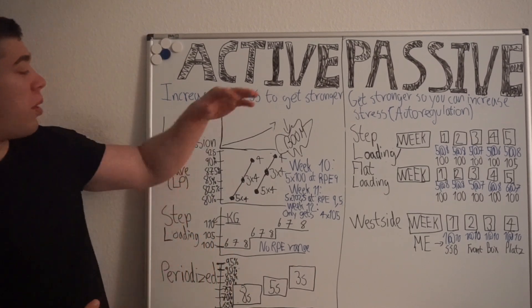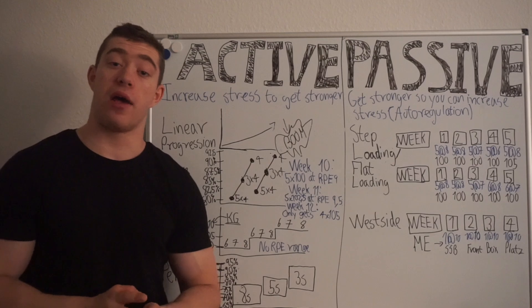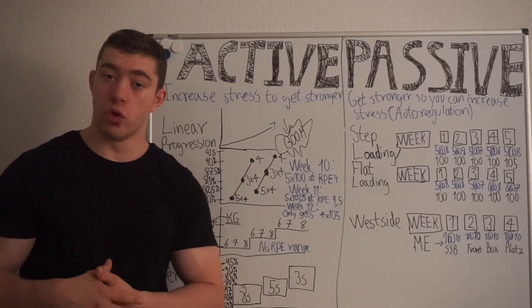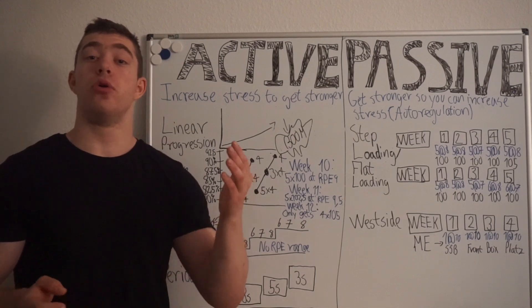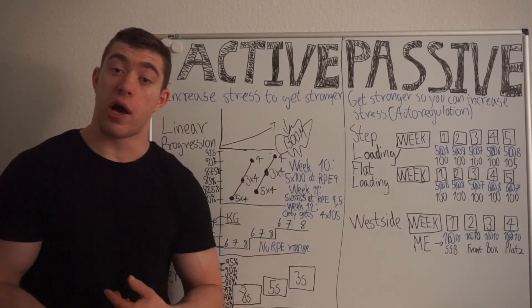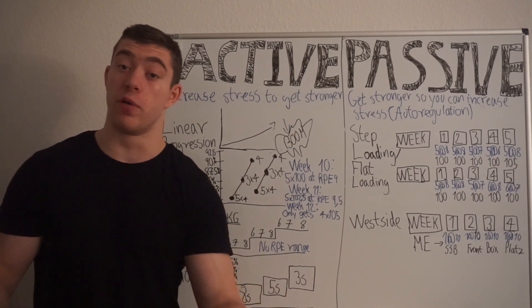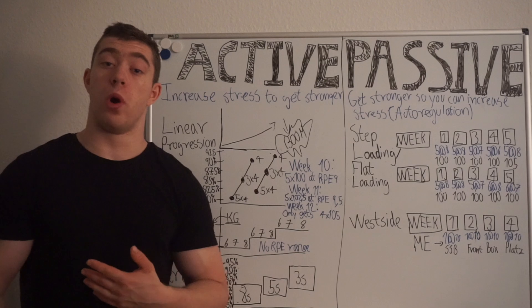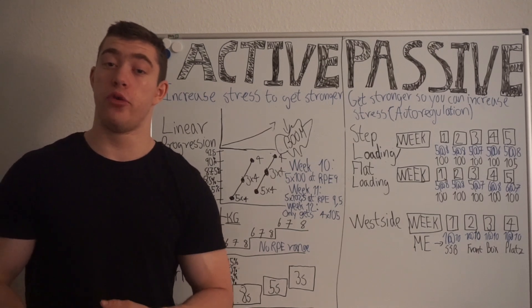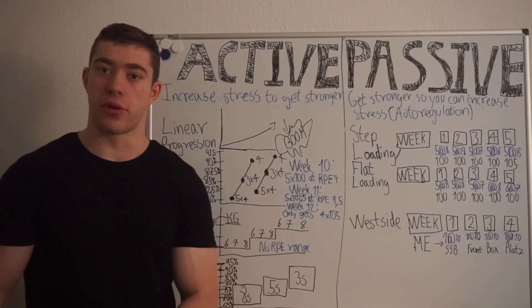With active progression, you are always trying to turn up the dial — either the intensity through weight or the volume through reps and sets. You don't really care at all about how you performed the week before. Even if you were dying the week before, you try to increase by two and a half kg the next week because you completed some reps.